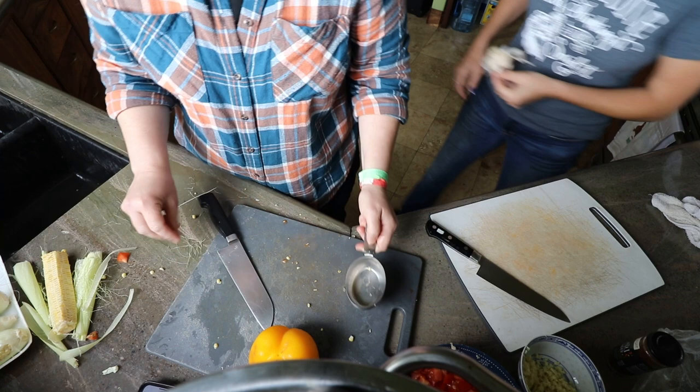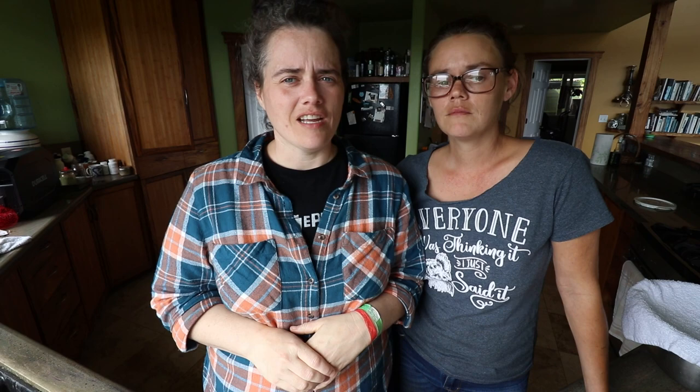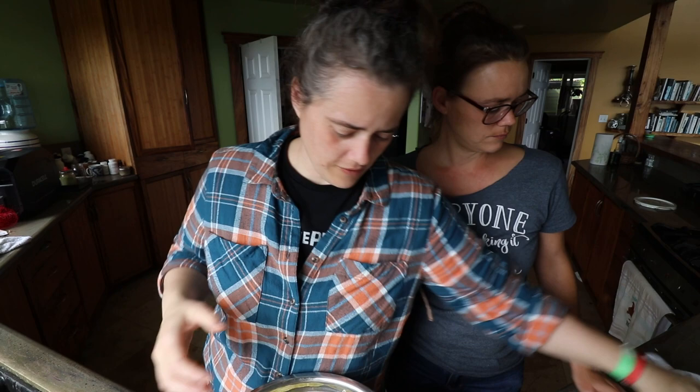So now we're just going to let the cabbage continue to sweat and then we'll bring you guys back when we're ready to mix it all together. We're back — it's been probably at least a half an hour, probably an hour. We were out there chilling on Instagram for a while. We're ready to make the final step of putting together the actual ferment mixture.